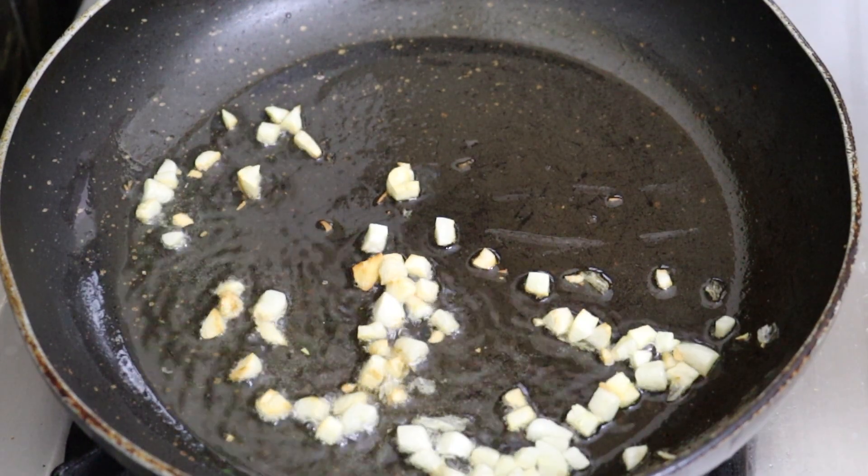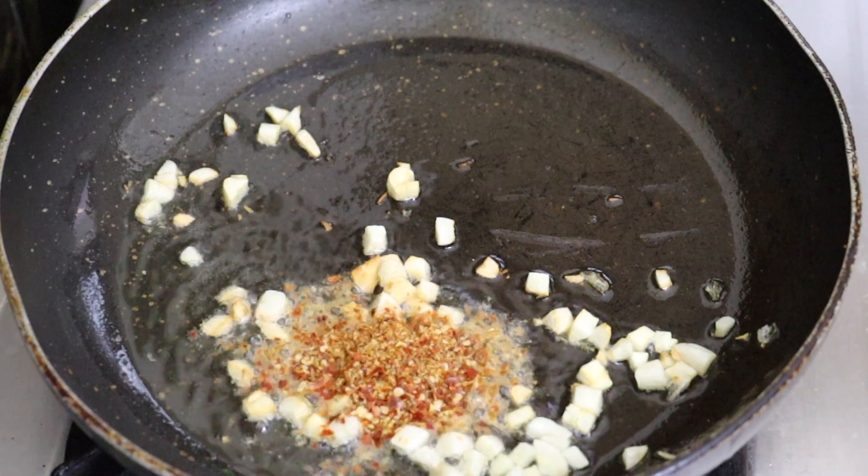When the oil is heated, let's fry it. Add 1 tsp of garlic powder.